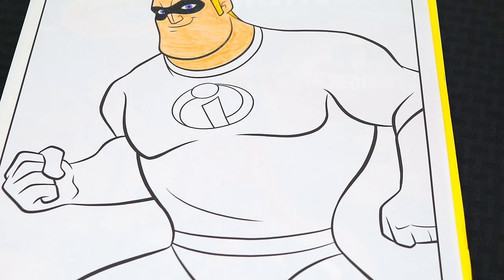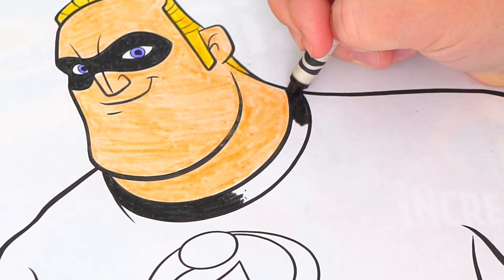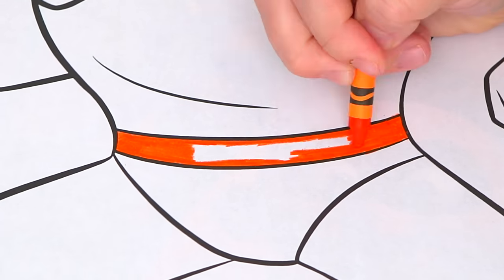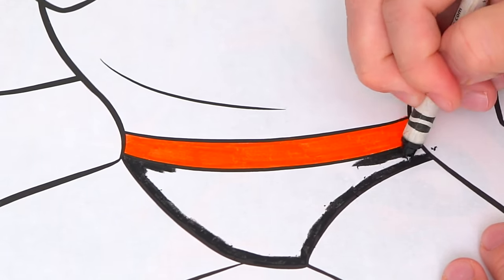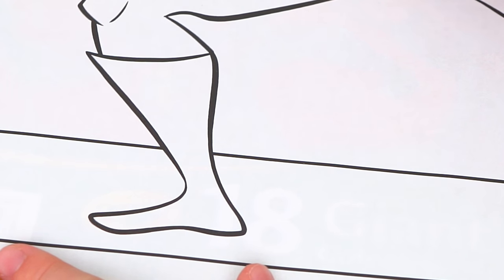Now let's color in his superhero costume. His collar and his briefs are black, and let's also color in his boots and his gloves black.